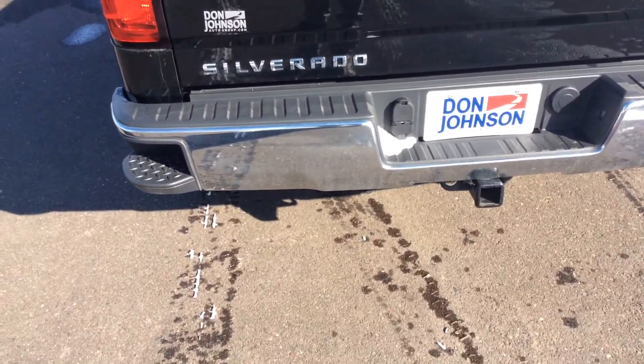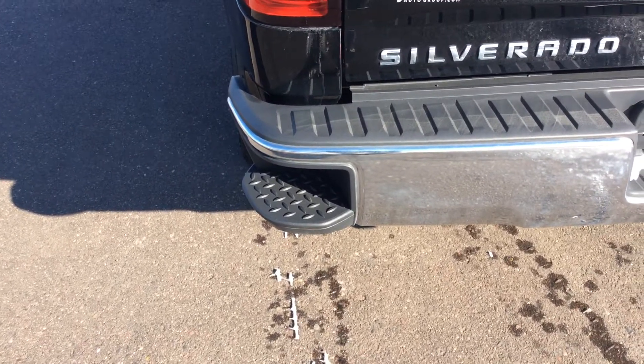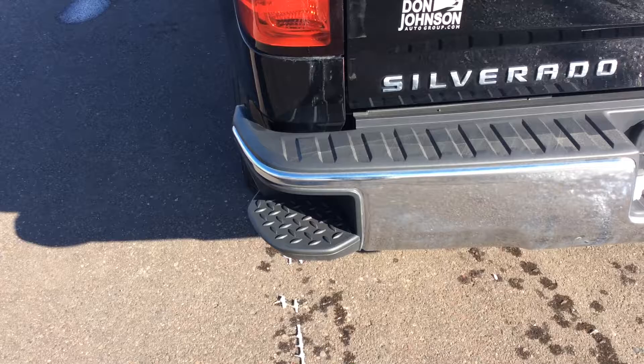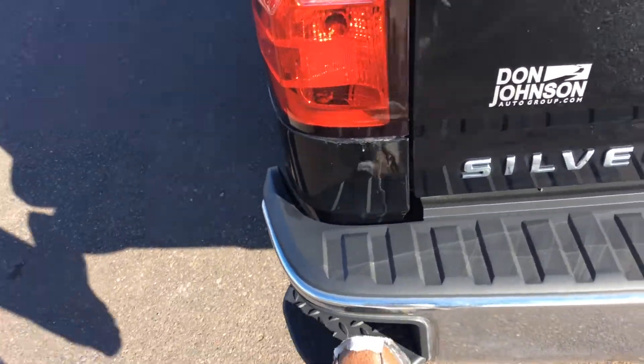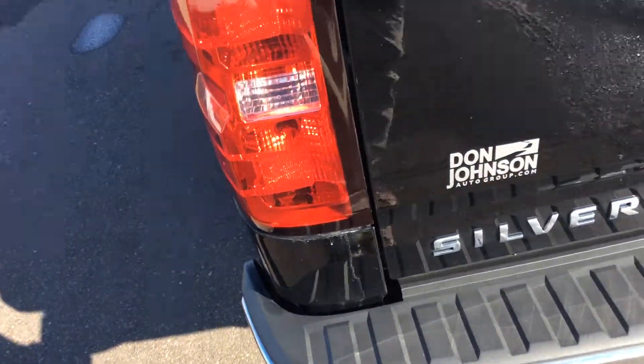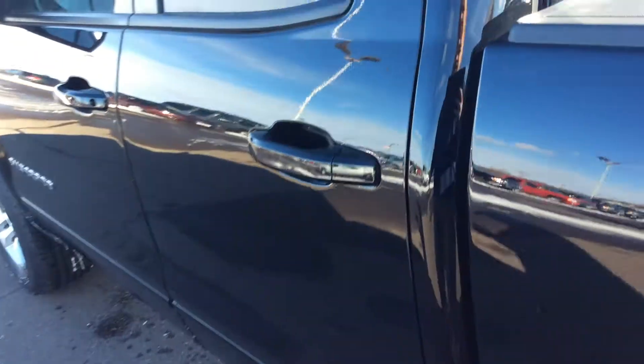Another really convenient feature is the steps that are cut away into the bumper. It makes it really easy to be able to get up into the bed of the truck instead of having to lift your foot all the way up to the tailgate.